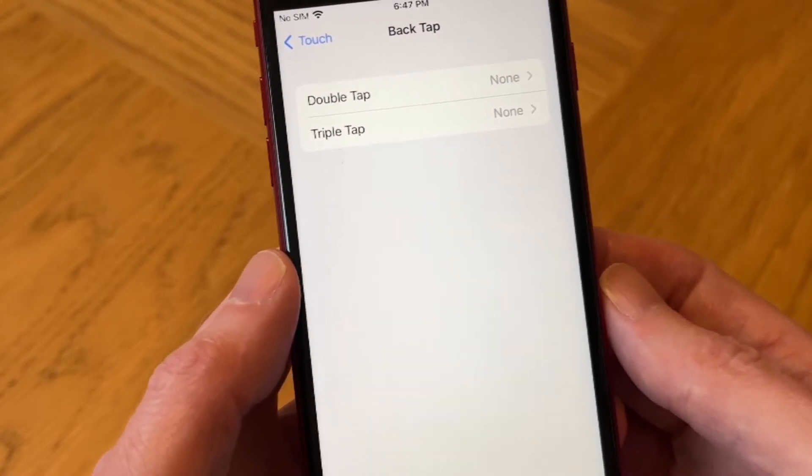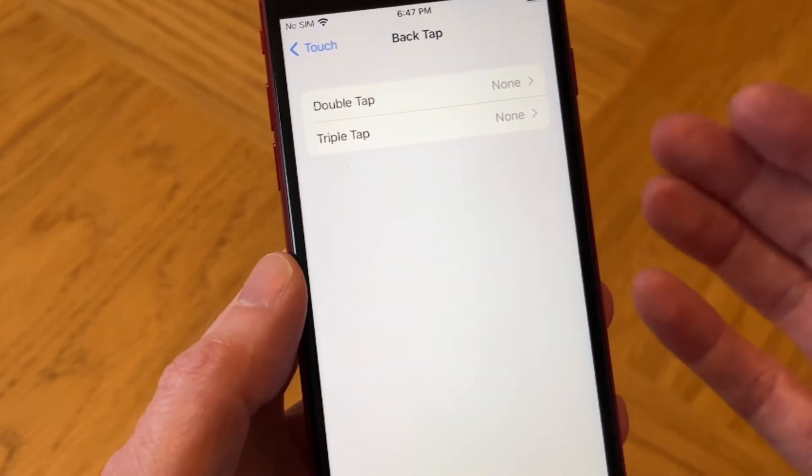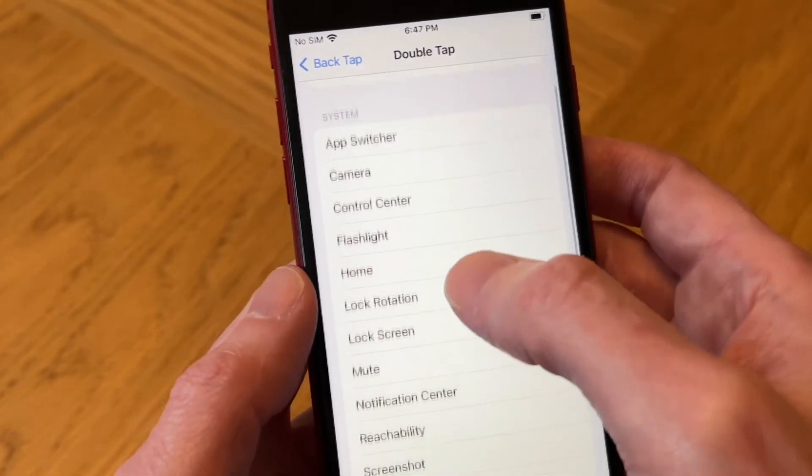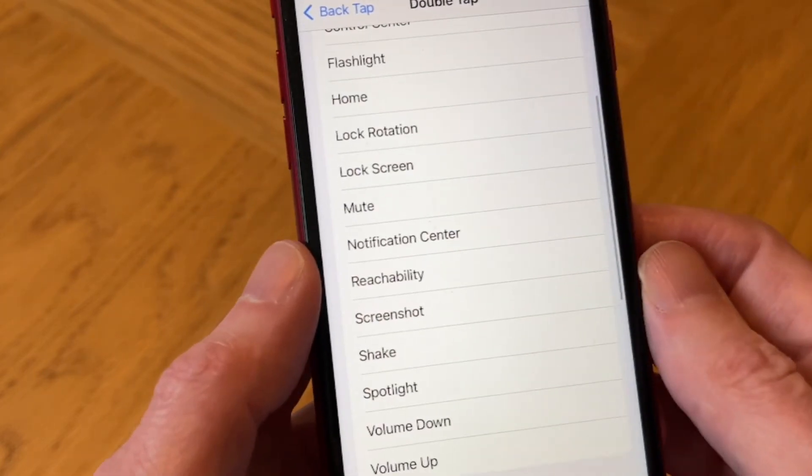With Back Tap you've got a choice of double tapping or triple tapping to trigger the feature. Let's go for Double Tap, and then we just need to scroll down to find Screenshot — there it is.